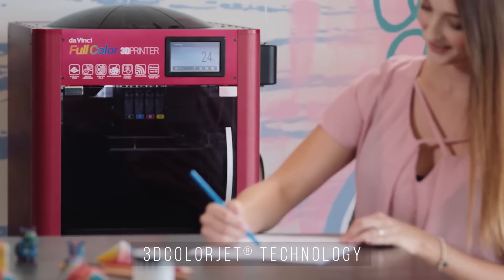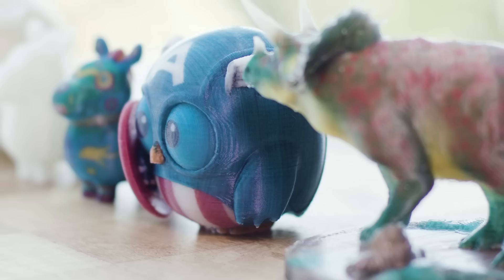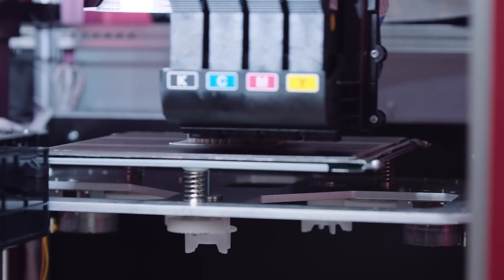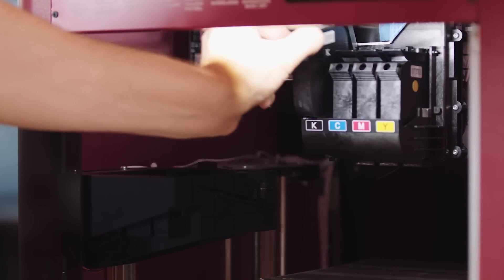Powered by 3D ColorJet technology, the DaVinci Color combines inkjet printing with fused filament fabrication to create full-color prints. CMYK inkjet cartridges drop color onto every layer of PLA filament and are easy to maintain since they can be removed individually.